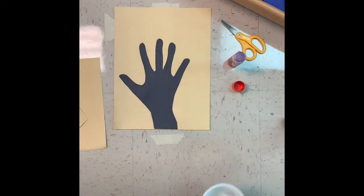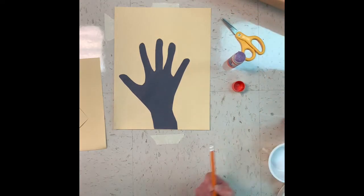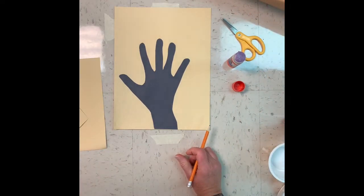I have my hand or my tree glued down and now I'm ready to add my circles onto my tree, like Klimt did or like Kandinsky did in his concentric circles.